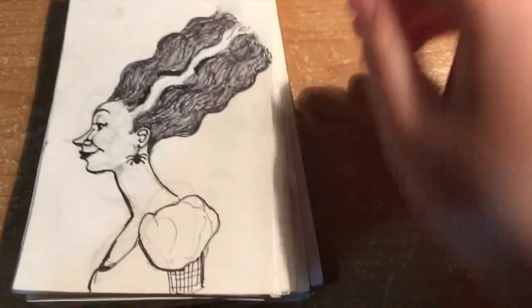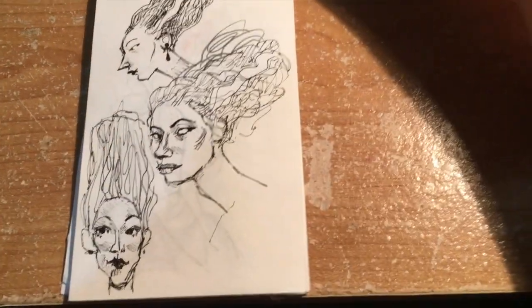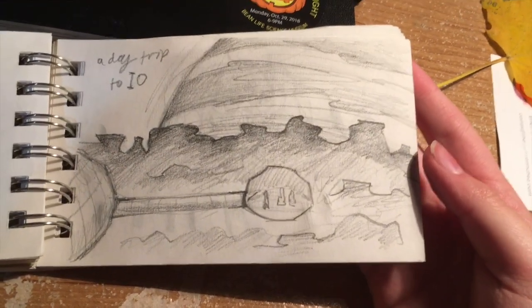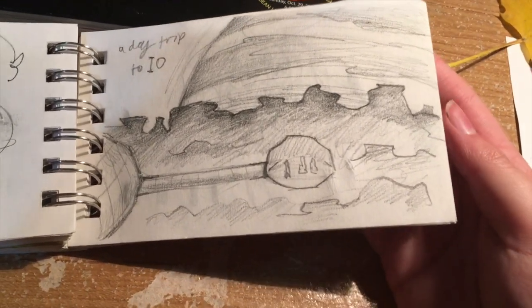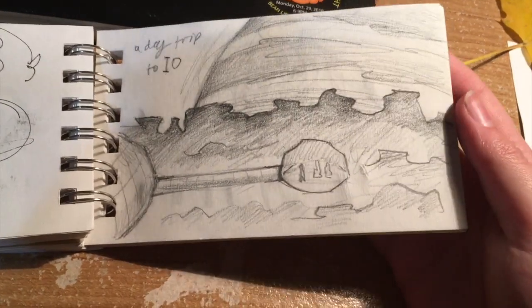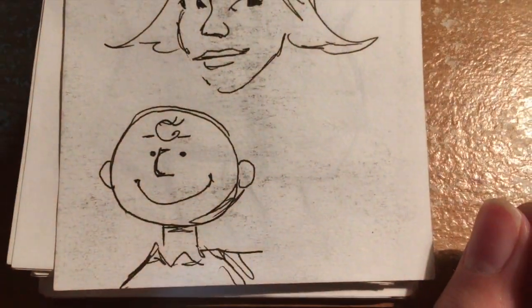My roommate Catherine kind of rudely interrupted my sketchbook video so we're finishing up quickly. During Inktober I got briefly obsessed with the Bride of Frankenstein — we watched Young Frankenstein and that spawned my obsession with her. There's another one. This was a sketch of a dream I had where I went to Io, one of Jupiter's moons, because I'm taking an astronomy class and it pops up in my dreams. I woke up and looked it up — it has sulfur geysers and is very unsafe for humans, but it was a cool dream. And little Charlie Brown — we watched It's the Great Pumpkin, Charlie Brown for Halloween.